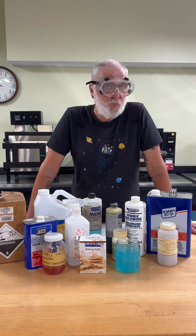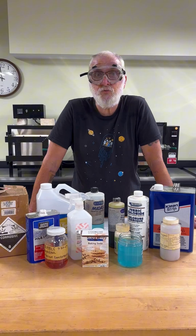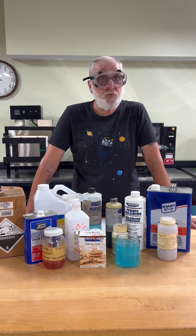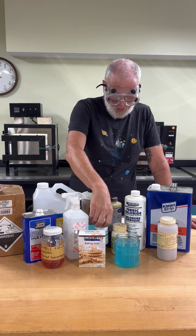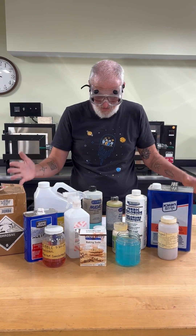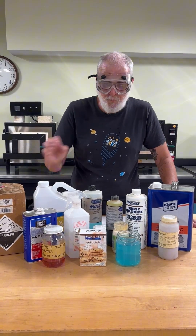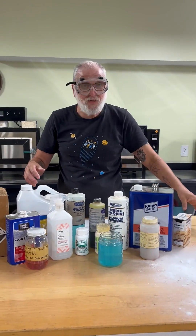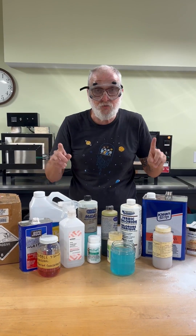Acids are also prevalent in the studio. Pickle, also known as sodium bisulfate, is used to clean metal. We might also find citric acid, copper sulfate, and creams used to etch glass. Some plating solutions contain cyanide — it's crazy. Make sure you use proper ventilation and neutralize them with baking soda. Pouring these acids down the drain is a no-no, and do not drink any of these chemicals.